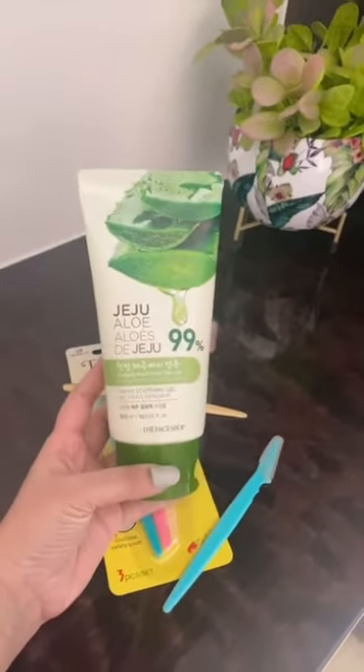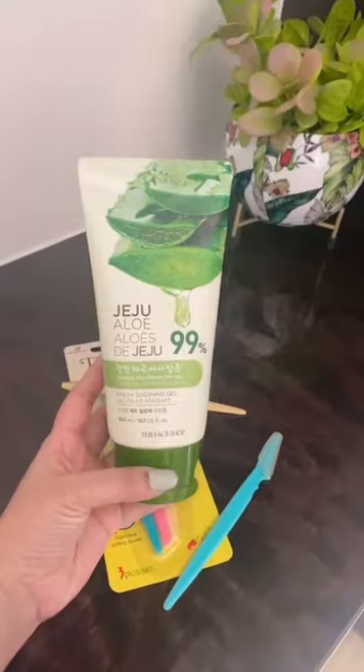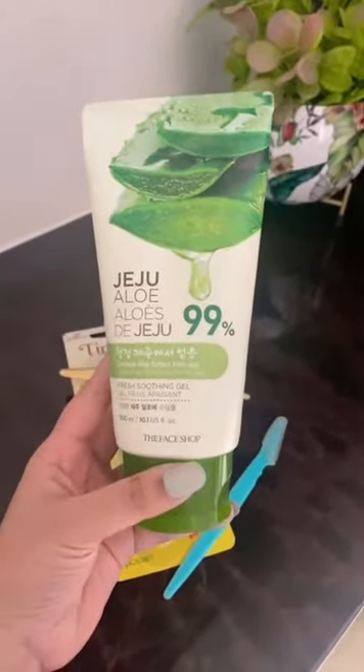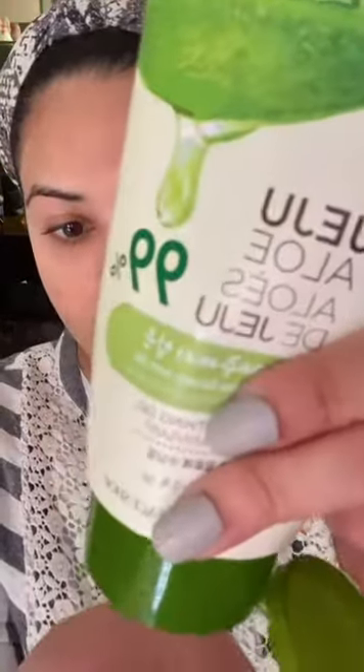It is easy to use. And for this, you need aloe vera gel. Before, I used to use Patanjali gel. I have been doing face shaving for almost 6 to 7 years. I will use a little aloe vera gel. You can use any aloe vera gel — any kind of gel works, even orange gel or pomegranate gel. But today I am just using the Face Shop gel.